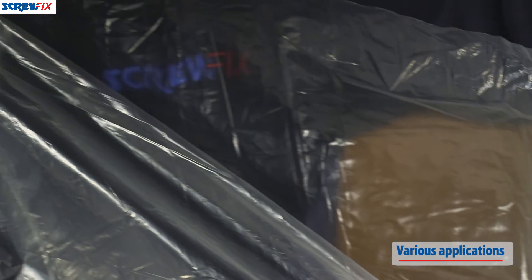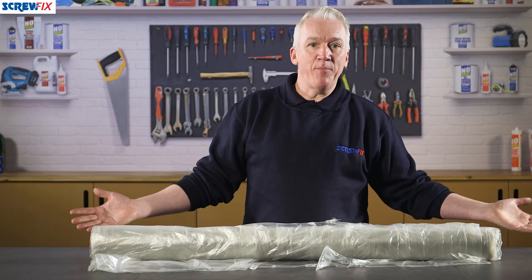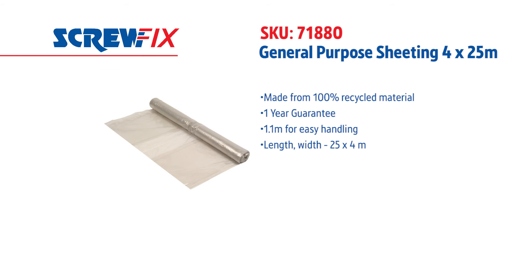You'll also find it works really well for covering concrete screed while it's curing. The applications are endless and there's a one-year guarantee. For more information on the latest price, visit screwfix.com.